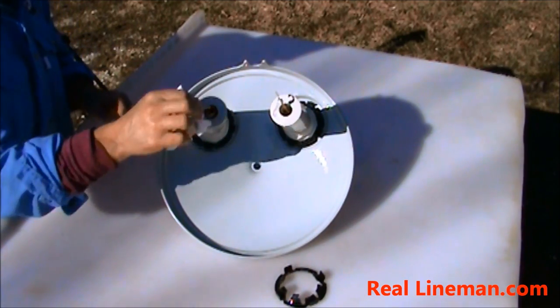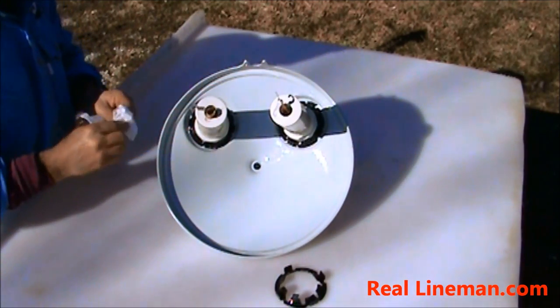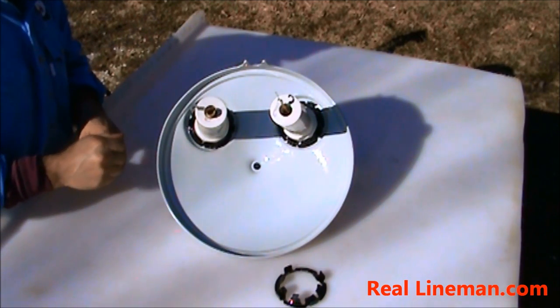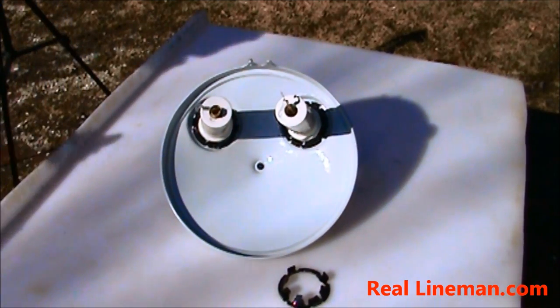Simply put the lid back on, connect your primary connections, and you're ready to go. Thanks for watching today. Be sure to check us out at Reallinman.com for all your lineman gear needs. We'll see you next time.